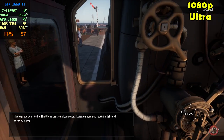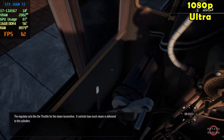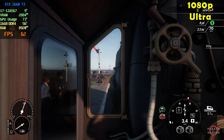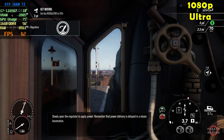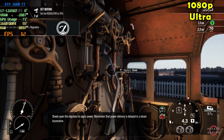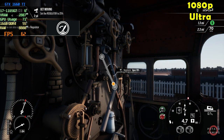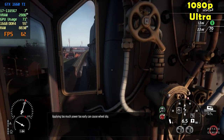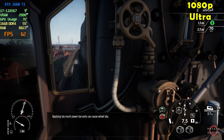The regulator acts like the throttle for the steam locomotive — it controls how much steam is delivered to the cylinders. Slowly open the regulator to apply power. Remember that power delivery is delayed in a steam locomotive, so applying too much power too early can cause the wheels to slip.